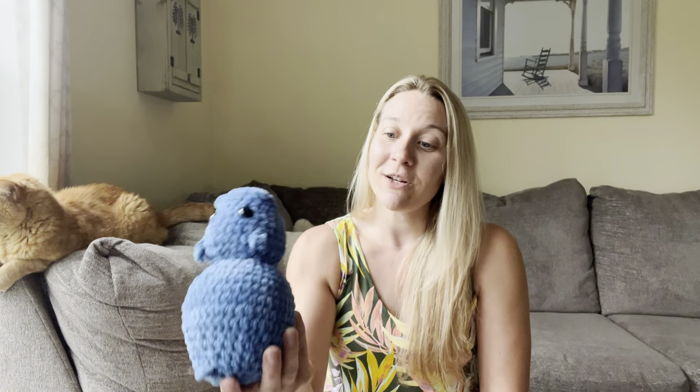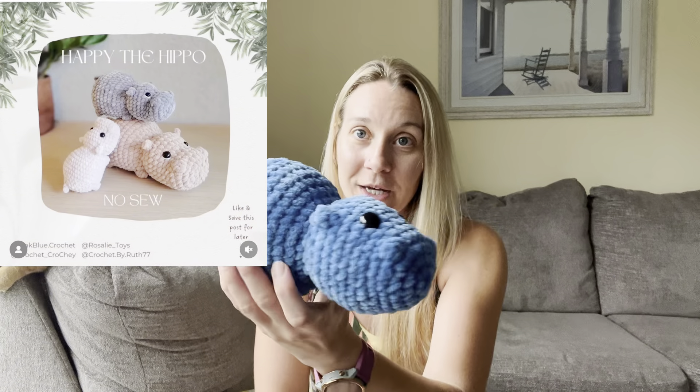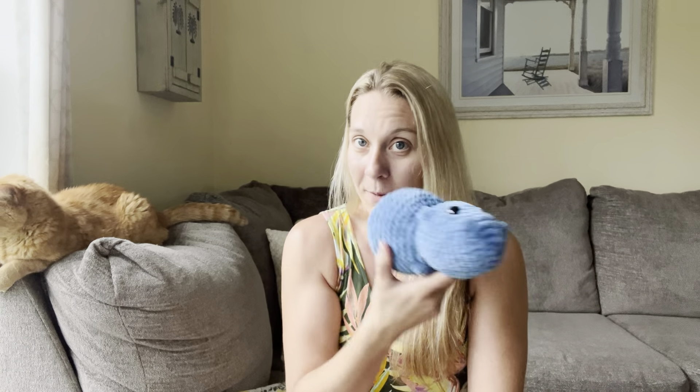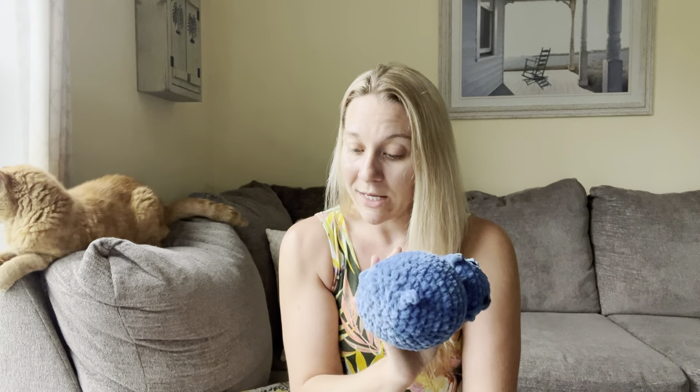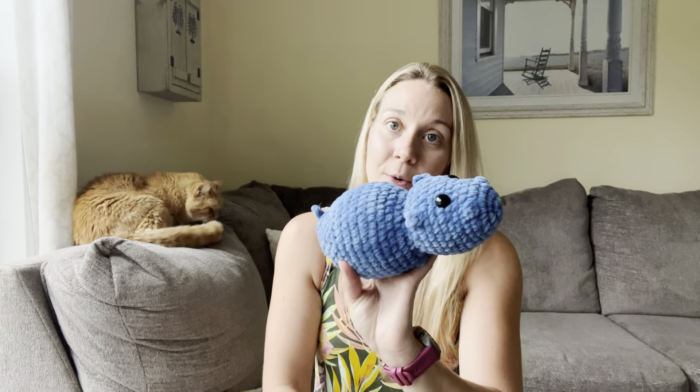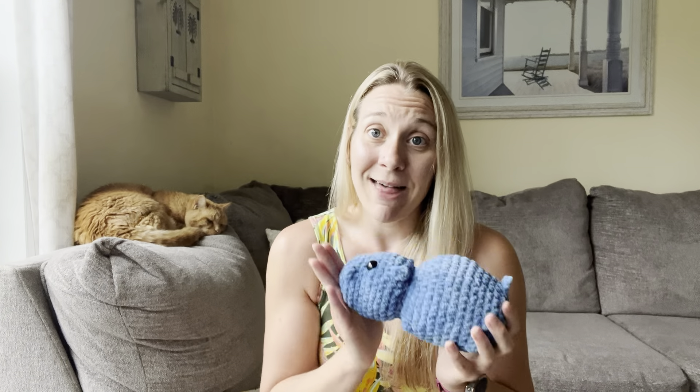The next guy turned out a lot bigger than I had planned. I wanted small bin items but he ended up being pretty massive — not a small bin item at all. I used Parfait Chunky for him and a 4.5 millimeter hook and he's still quite large, so he will be a standalone piece. He's not going to be in my small bin area, but I think he will be popular and I'll probably make a few more. He was quite quick and easy to put together. He is the Happy the Hippo no-sew pattern, and this one was a collab because I had four different names on the pattern.